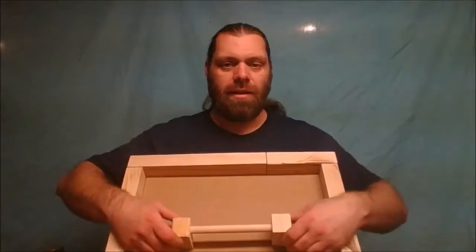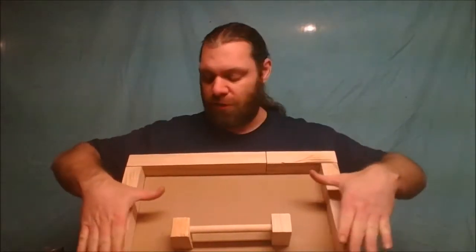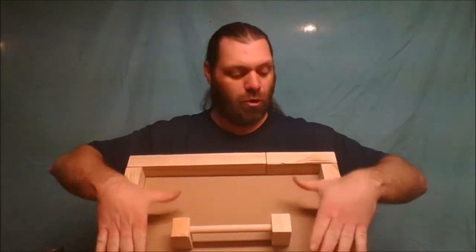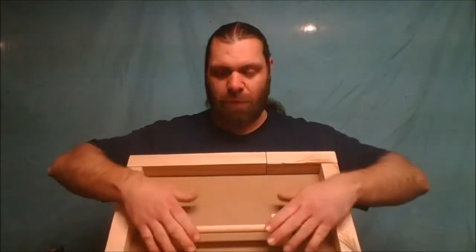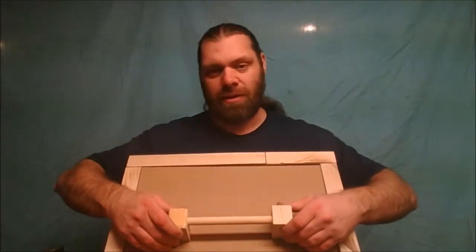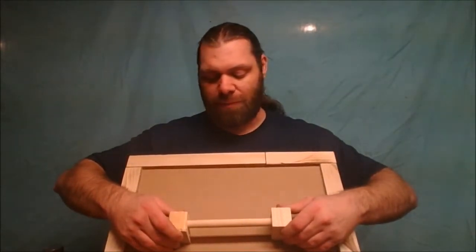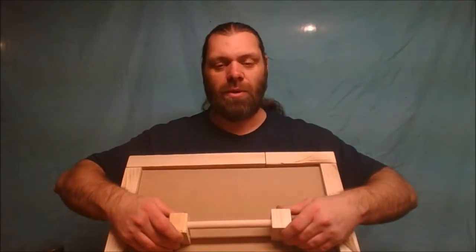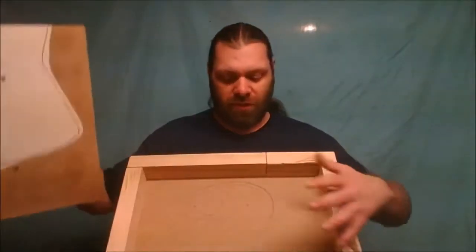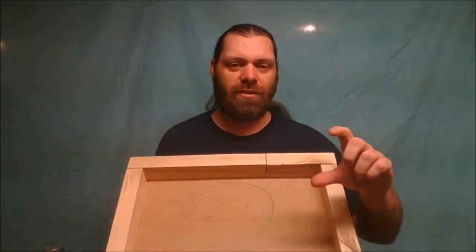As it cools it shrinks, so we're going to fill this thing pretty much to the top level or a little bit more. Then as we put this lid on top, we'll apply pressure with the clamps and keep clamping it down as it cools and shrinks, until it's completely cool. Once it's cool we'll pull this thing off and get our block out.